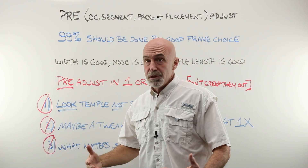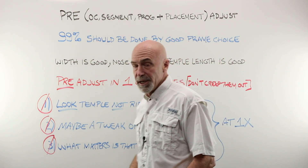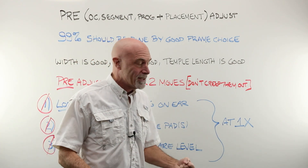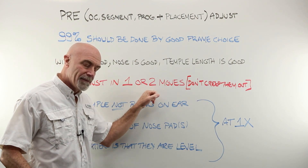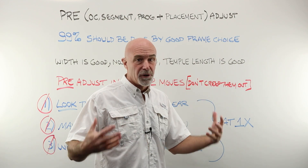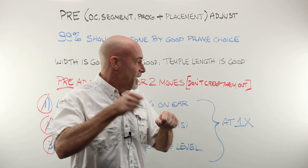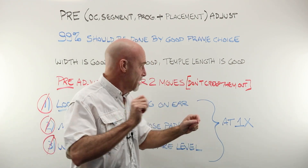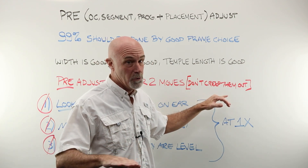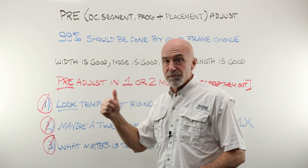If you do need to pre-adjust before taking an OC, segment, or progressive fitting height, you have got to practice so that you have it done in one, or at the absolute most, two moves. Don't creep your customer out by taking the glasses off and on, adjusting, tweaking, bending, and putting them back on. Remember, you don't have the money in the till yet — this sale is not closed. Don't creep them out. You've got to be ready to do this in one fell swoop.